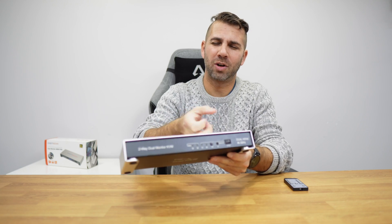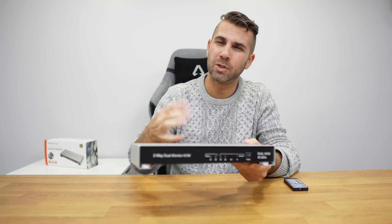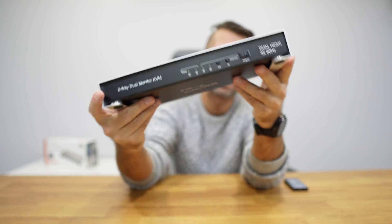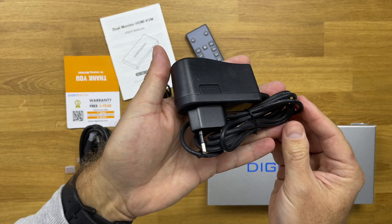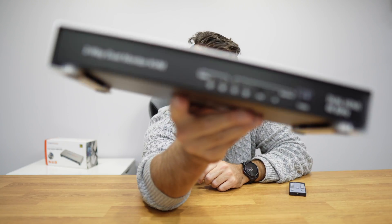Inside the package you'll find the Digit Now KVM. In terms of build quality, it's quite well constructed — it's a metallic, likely aluminium sheet, and it's solid, so durability is not an issue. It also has cooling grates and looks good with rubber feet and a metal sheet over the black cover. The package also includes a remote control, paperwork, USB cables, HDMI cables, and a power adapter — everything you need for plug-and-play.